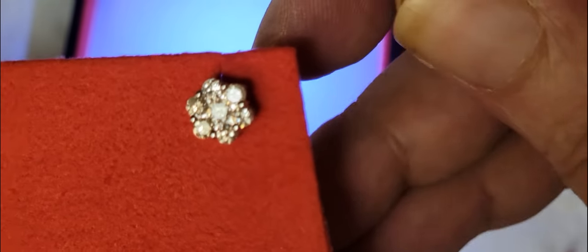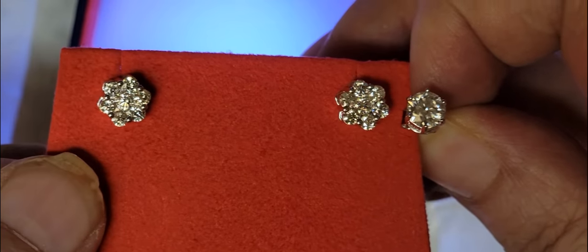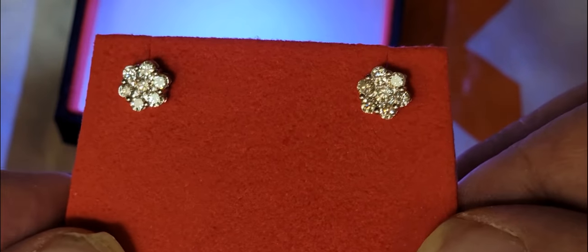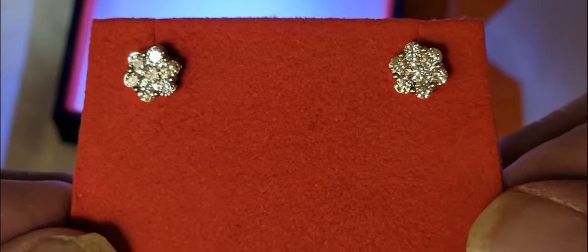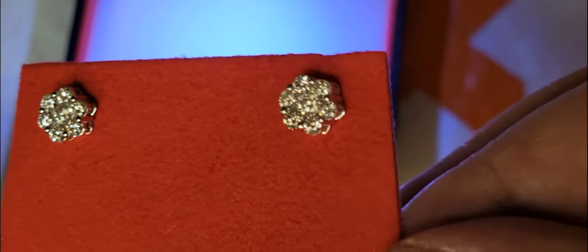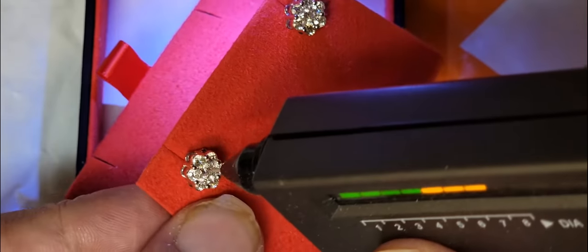I'll end it right here. Item 305 — contact my man at Trax, they'll take care of you guys. That's for Paolo — he does good business, he'll take care of you to the max. I do have the diamond tester, but for this it's really irrelevant and just a waste of time on the video.